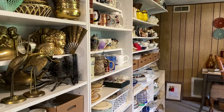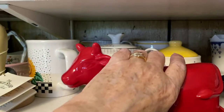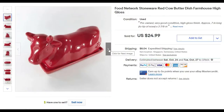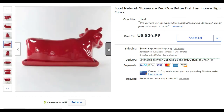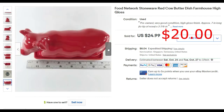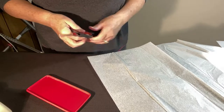We have one more butter dish to pack, and I'm going to show you how to use those toilet paper rolls. Let's take a look at my sold listing on eBay. I found this cow butter dish at the mega moving sale — if you saw that video, it's by Food Network. The cow — well, cows can have horns, so it could be either. I accepted an offer on it for $20. I know I have to protect those horns for shipping, and I'll show you how I did it.